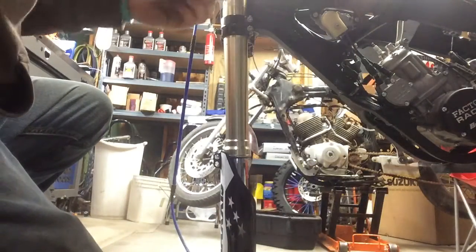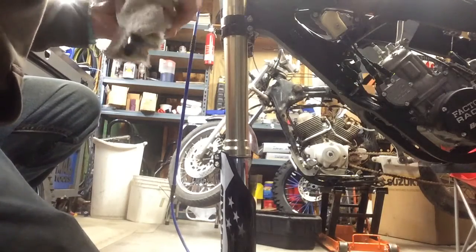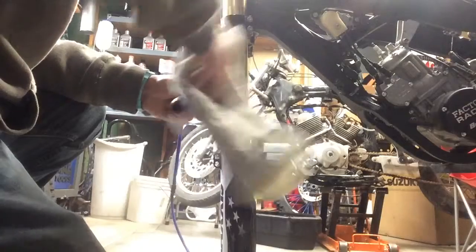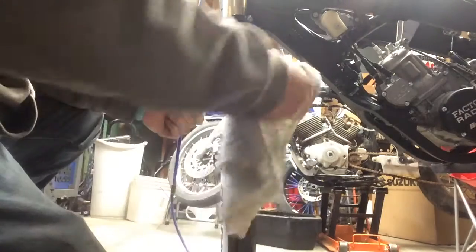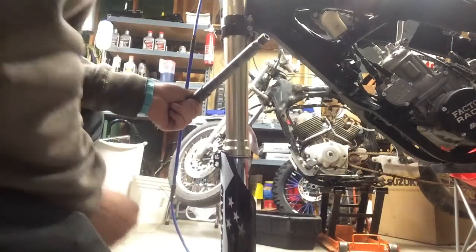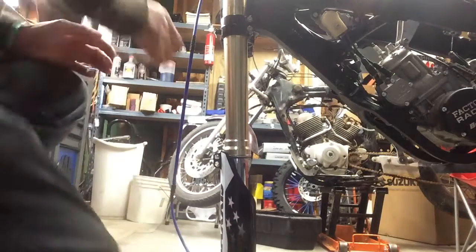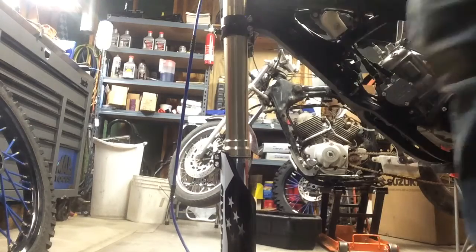Prepping the axle — you're just adding grease to it, that's it. The grease doesn't affect your wheel bearings or what actually spins. Some people might say you don't need to grease your axle, but it's just to make it easier for removal and installation. A little bit of grease helps, plus when you go to remove it, it makes it a lot easier. Just easy maintenance.